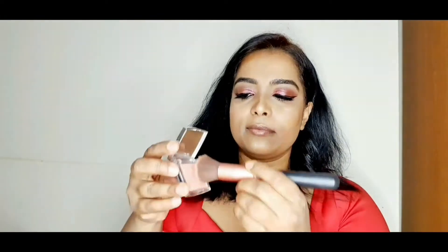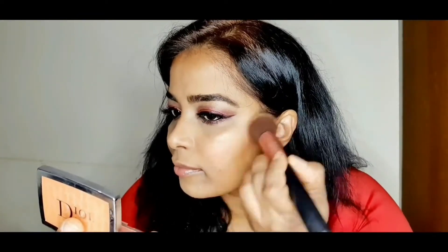This is a Dior blush and I'm just using a tiny bit, because my eyes are a little heavy and my lips are going to be red as well. You can barely see the color but it gives you a really nice peach glow.